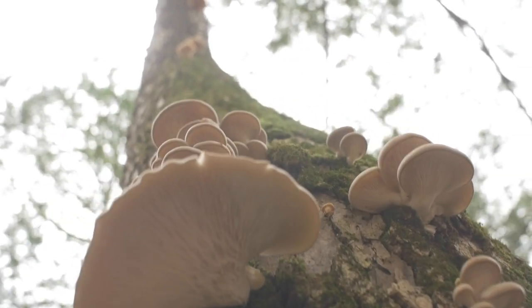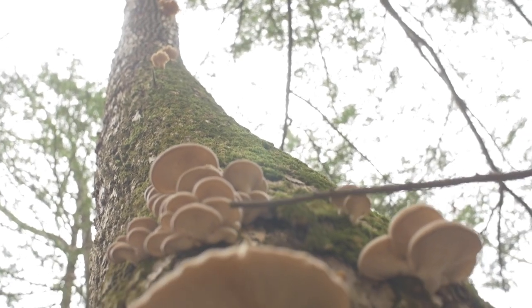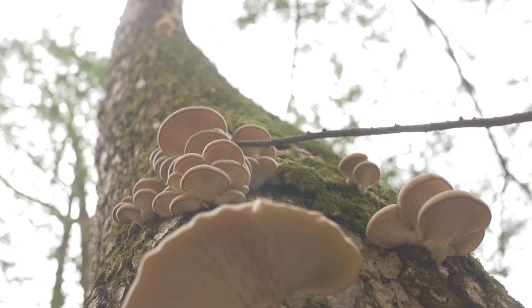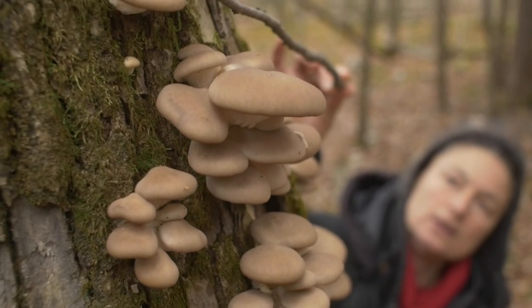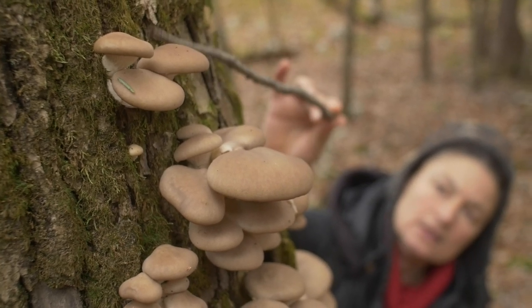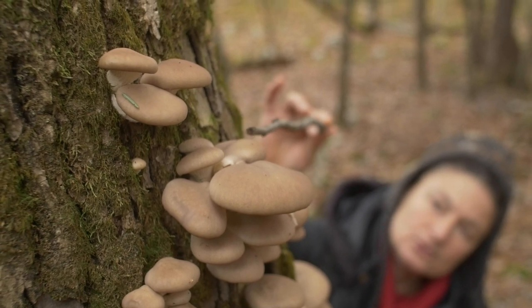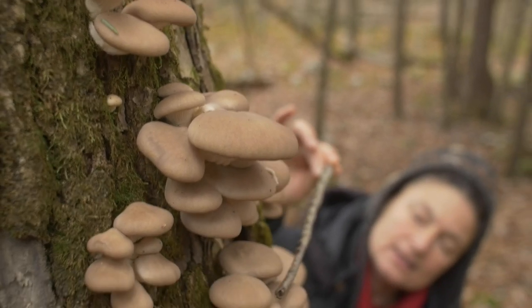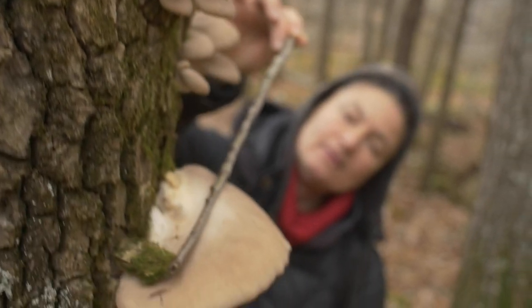You can see that really beautiful, nice one, and then there are these clusters right above it. Here's an example of beautiful, pretty young emerging oyster mushrooms forming clusters — they grow in shelf-like clusters. Sometimes they won't be in clusters but will be solitary, as we see in this bigger one right below.